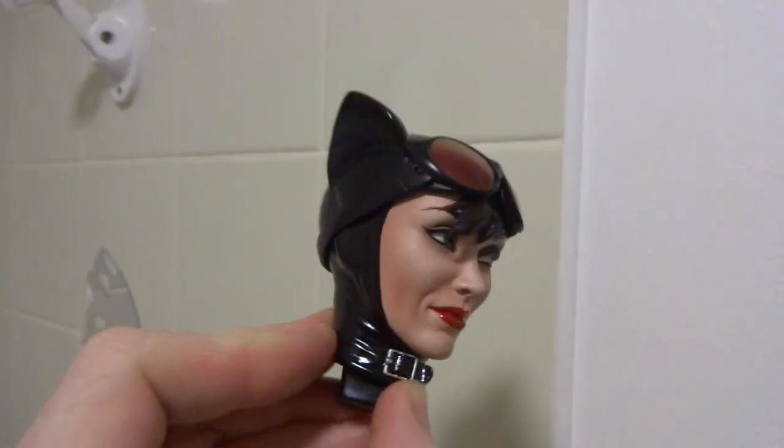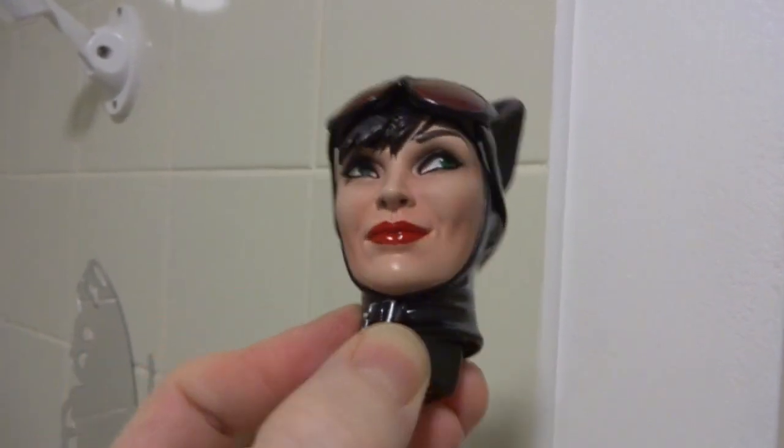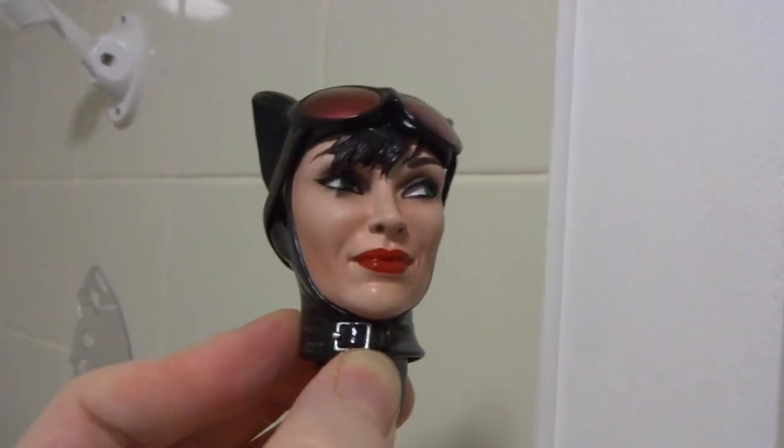So now she's much more to my liking — green eyes, a bit more intense eyeliner and the red lips. More of an Arkham City kind of look.